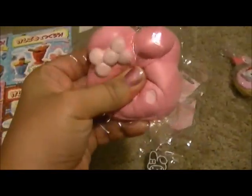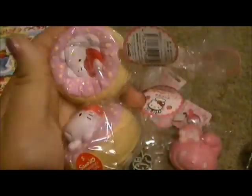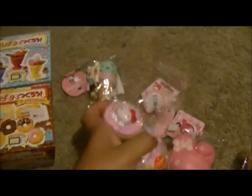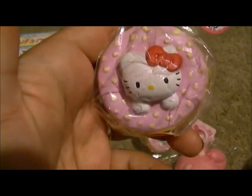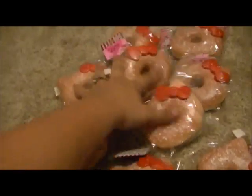I got this My Melody bun. Then I got two of these really squishy Hello Kitty in a donut. Watch this — do you see how slow that comes back up? It's like so cute. And then for the Mega Load, which everyone is super excited about — ta-da! So I got my donut. And pretty freaking stoked.